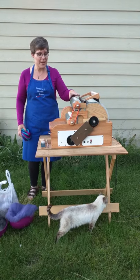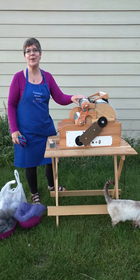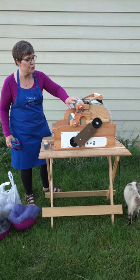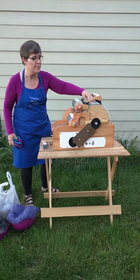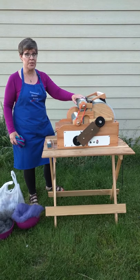Today what we're going to talk about is this beautiful triple drum carder, and the reason that it's a triple and why that's so special is that these two extra drums — this one carries the fiber in and rolls it on the big drum, and the smaller one helps pick out all of those impurities that you don't want in your bats.